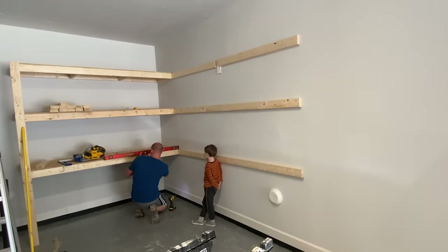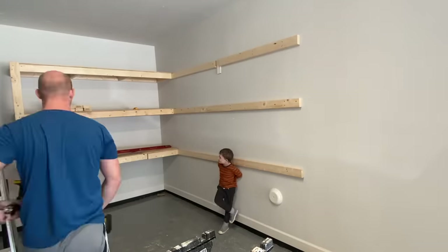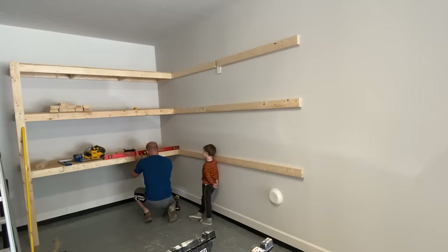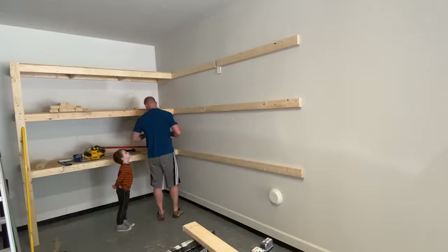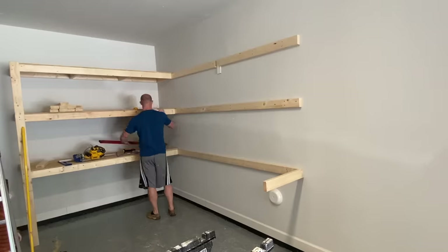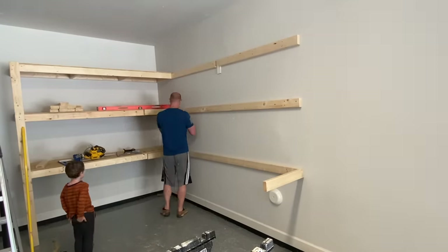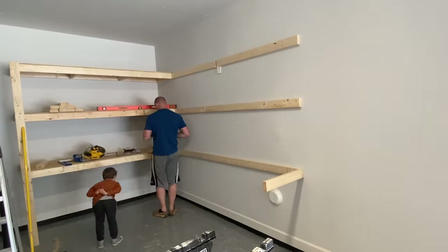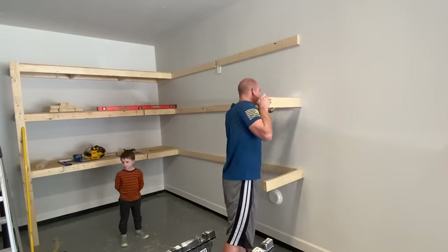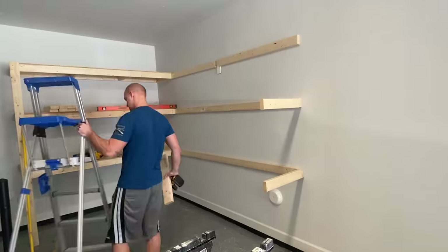To maximize the amount of space for storage, I built the second set of shelves off of the first set because I didn't want to lose that two feet of space. Doing so also made it a lot sturdier, since it was already seated into those 2x4s on the other side where the original set of shelves are.